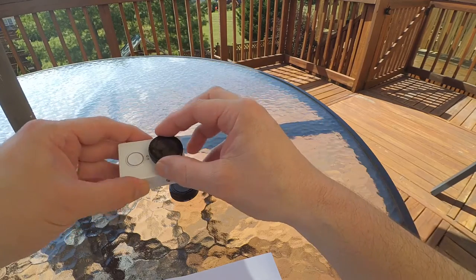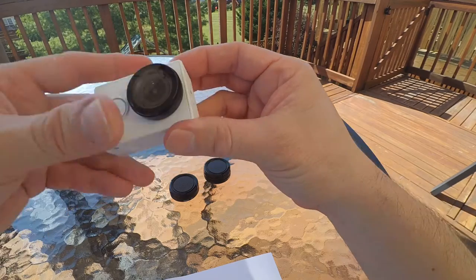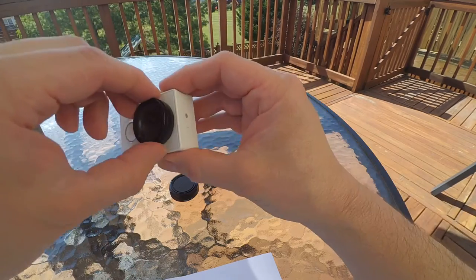This is actually my personal favorite. It goes right over your lens, covers it, protects it from scratches and anything that can happen. It's also a UV filter, so that's nice.